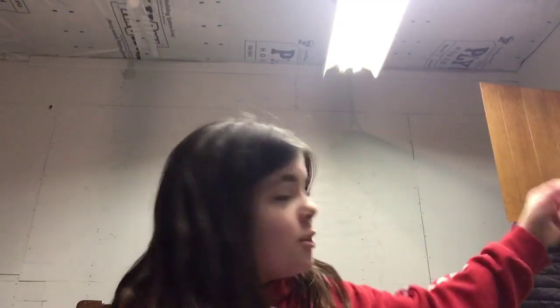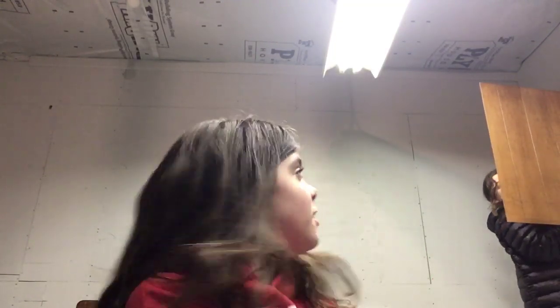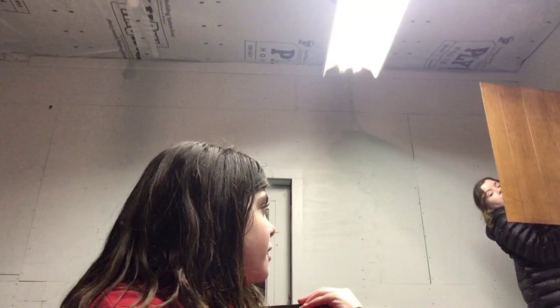Hey guys, it's me Lexi, and today I will be joined by Julia — she's just up there. The cabinet with the drawer smells so good. Oh my gosh, thank you.